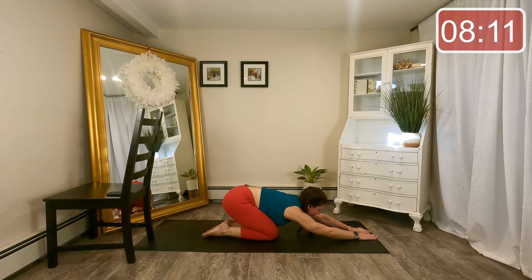Hold the top foot high — point through the toe. Here comes that little press: forward, back, forward, back. Subtle little movement, but it really does activate that top hip. Last four, three, last two, last one.